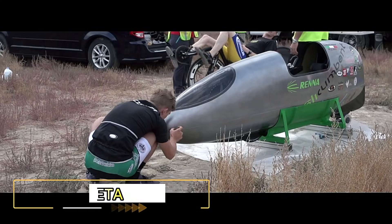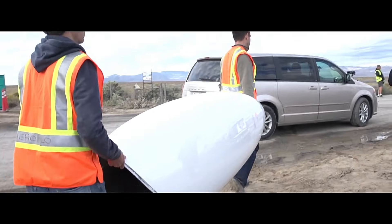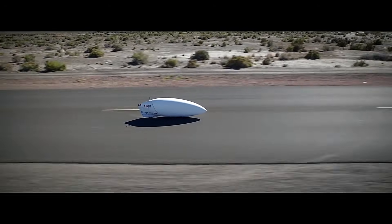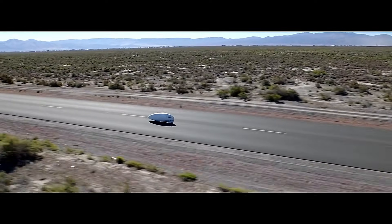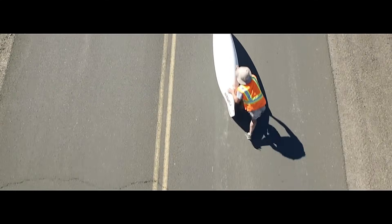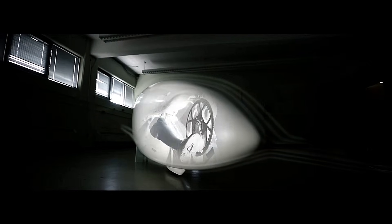The ETA Speedbike is a human-powered recumbent bicycle designed and built by Aero Velo, a Canadian engineering firm. It holds the current world record for the fastest human-powered vehicle, achieving a speed of 144.17 kilometers per hour in 2016. The ETA Speedbike features a fully enclosed streamlined design to minimize drag, with the rider lying on their back inside the bike, legs powering the cranks that drive the rear wheel.